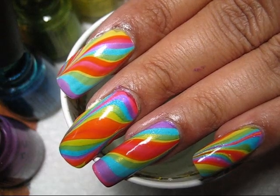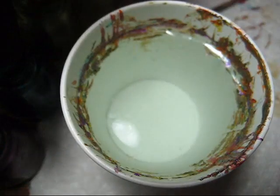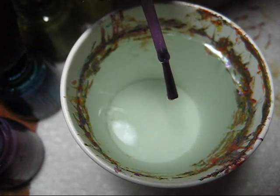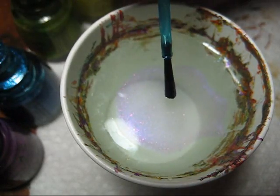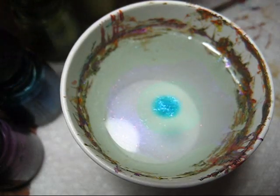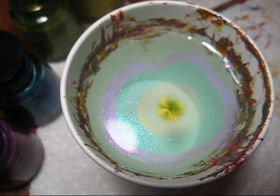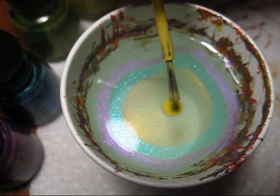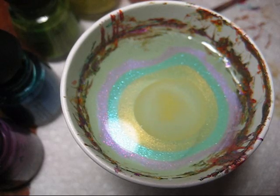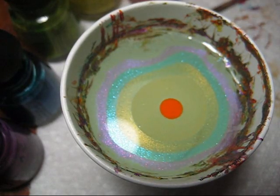Hello, everyone. Today we're going to be working on this double rainbow water marble. Once again, I'm working with colors from China Glaze's Summer Island Escape collection. For those of you that saw my rainbow double spiral, you'll probably notice I got a ton of double rainbow comments. I thought it would be fun to do a design where the colors kind of stood on their own a little more.